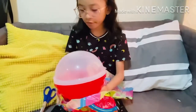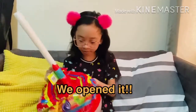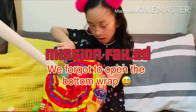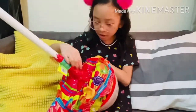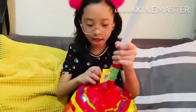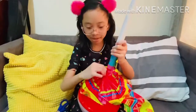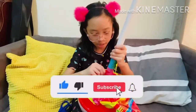Okay, we got it open! But I think we have to cut this part because it's taped. If you don't know, this is Maxi Loli — it's the lollipop brand that I am unboxing right now.